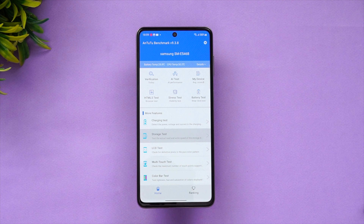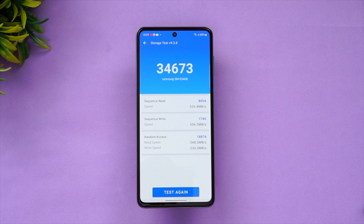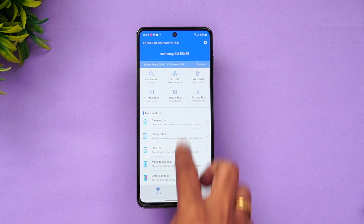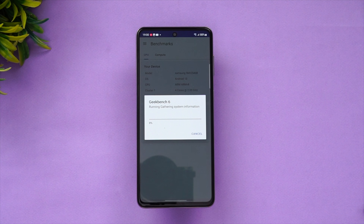Looking at the storage test: 34,673 sequential read, sequential write, and random access results. That is the storage test for this device. This is the full AnTuTu benchmark score for the Samsung Galaxy F54 5G. The final test is the Geekbench test — let's run it and report the final readings.